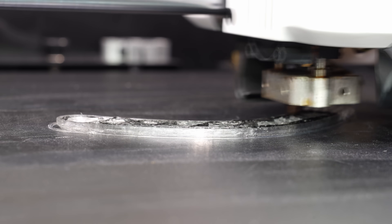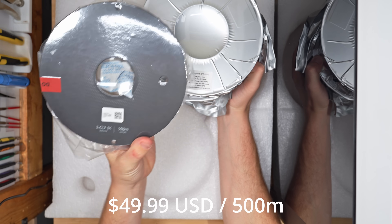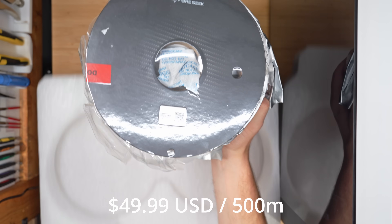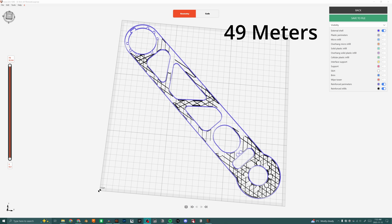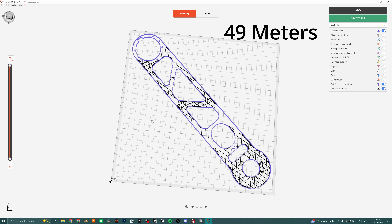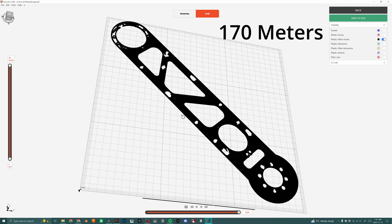The continuous fibers are being sold at $49.99 for 500 meters. Depending on how much fiber you use, that 500 meters can last a really long time — or if you print with solid settings it'll go very quickly, but for the majority of prints that's complete overkill.